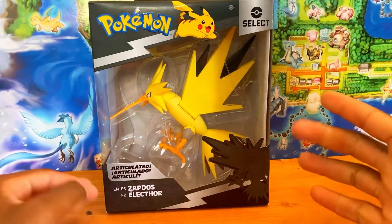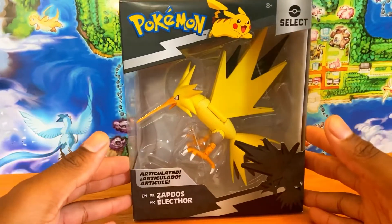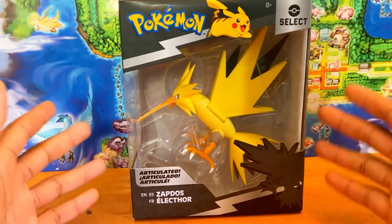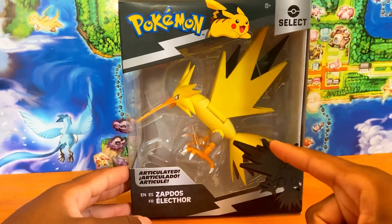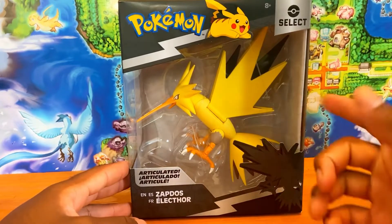What is up trainers, your boy Trainer Pyro here with another review — the Jazwares new Select figure Zapdos. I like how they're making legendary Pokémon figures now; we need more of them. I wouldn't mind if they did all of Gen 1, Gen 2, Gen 3, Gen 4 legendary Pokémon figures in this line. Hopefully we get the legendary dogs next — we're still waiting on Moltres. We have Articuno, which I reviewed on this channel.